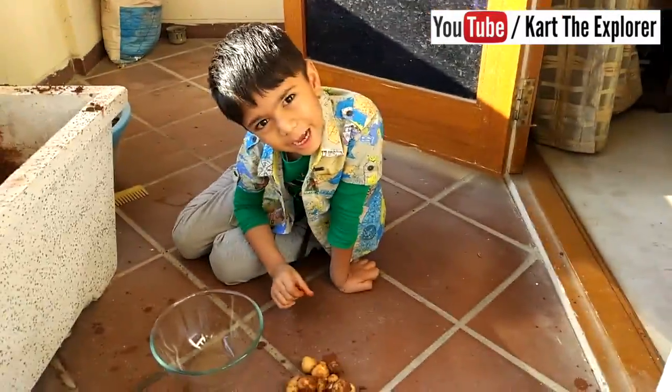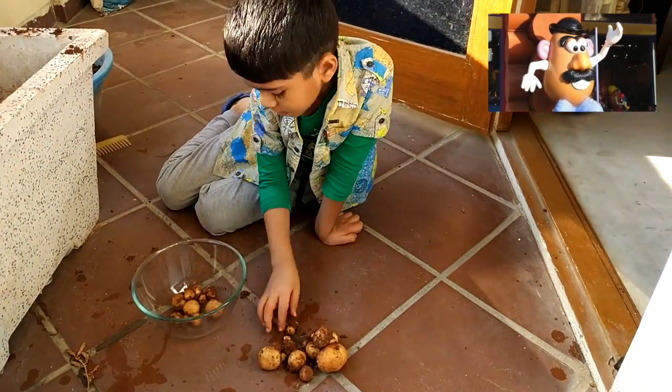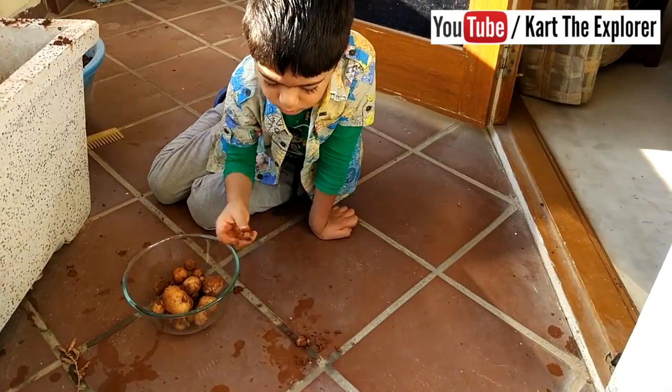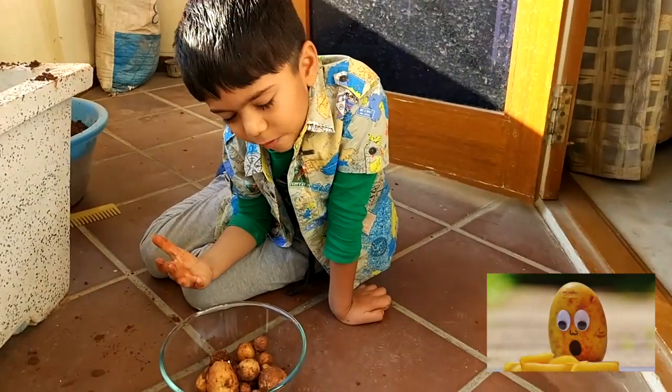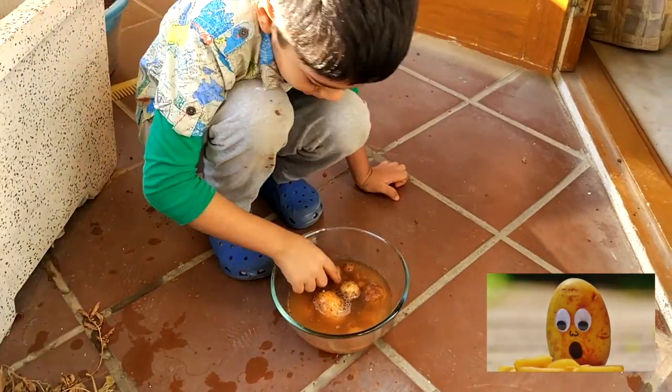Let us see how many potatoes we have. We have 28 potatoes. Wonderful! Let us wash all these potatoes. We are ready to wash.